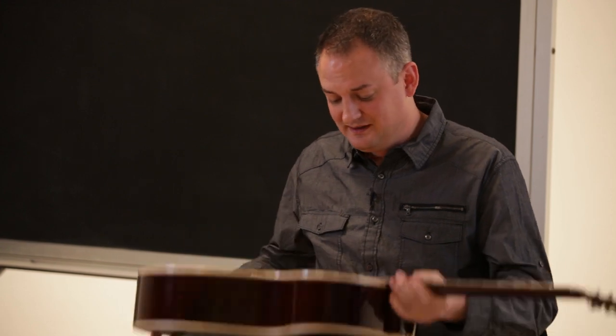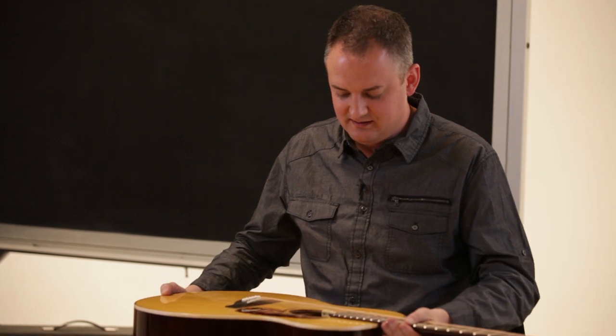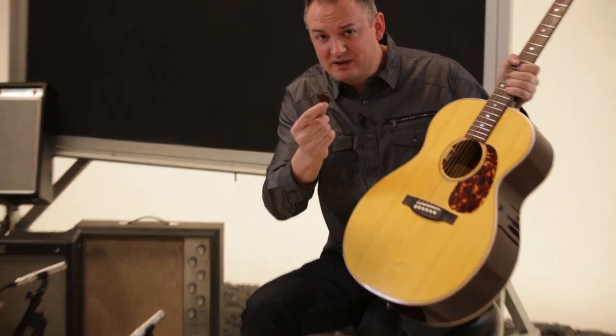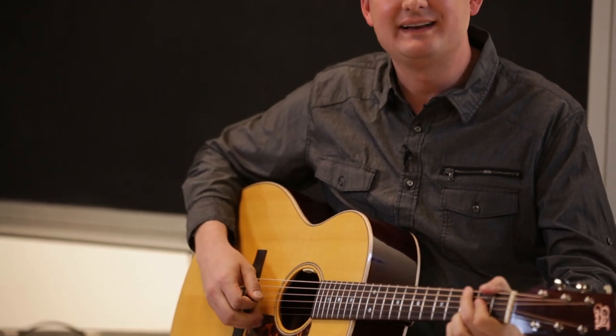Nobody knows how it happens, it just does. Instead of shaking the guitar upside down over your head endlessly, shake it right side up where you can see the location of the pick. Then once it's right under the strings, if you're lucky with one careful flip, that pick will drop right out and you can pick right back up as though nothing had happened.